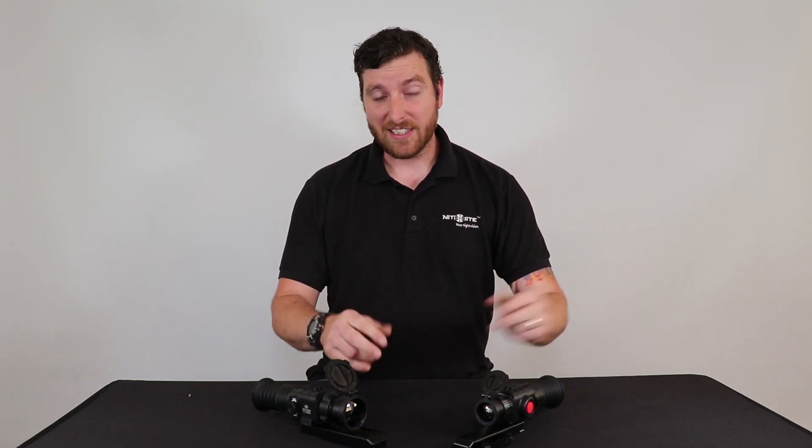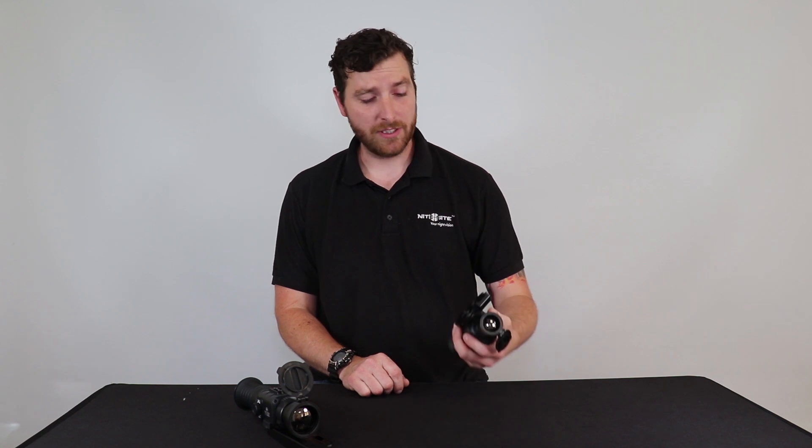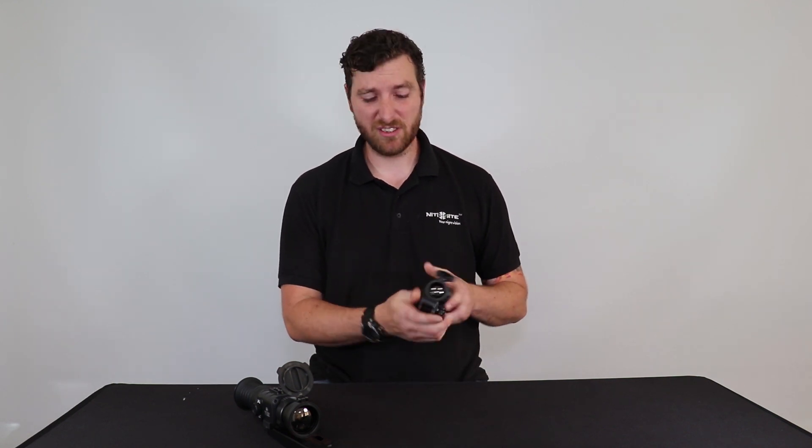They have a stadiometric rangefinder built in to take the guesswork out of it when you're taking that shot. Both the Oracle units come with a quick-release Picatinny mount so you can easily attach it to your rifle. To check out the full range of Nightpole thermal units, visit nightpoleuk.com.